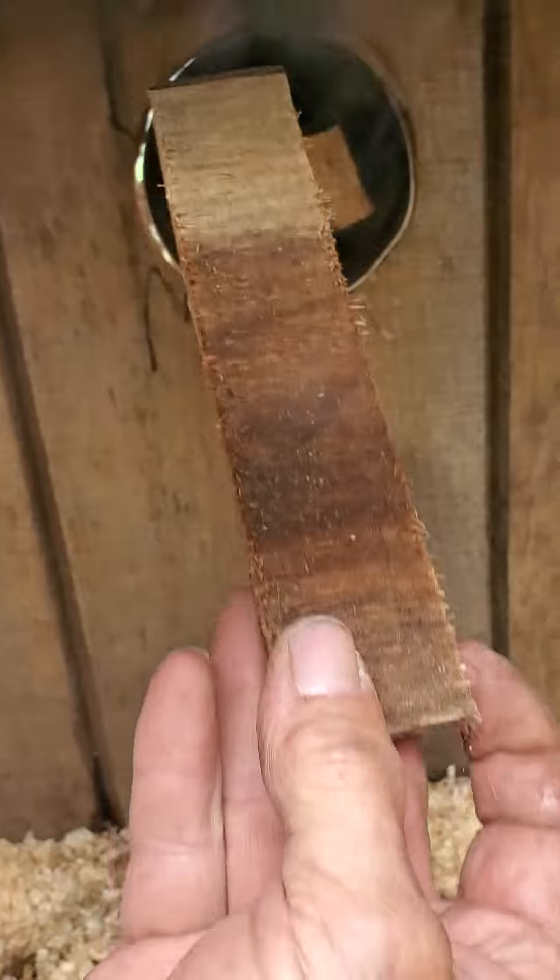Looks like our wood's doing all right down there. This is a chunk of cherry.